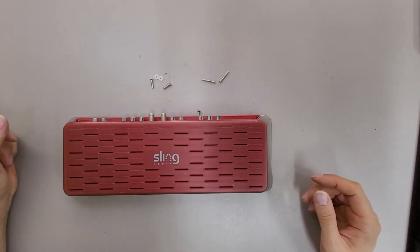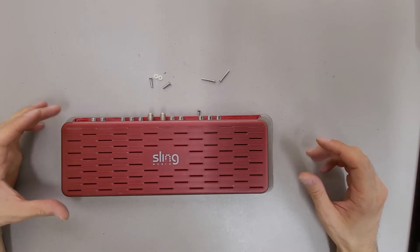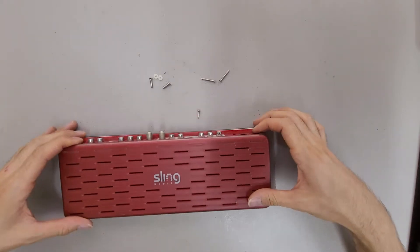This is just a quick teardown of a Sling Media Slingbox SB200-100. Pretty simple design.